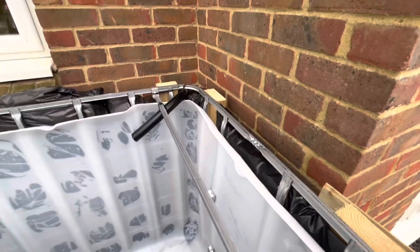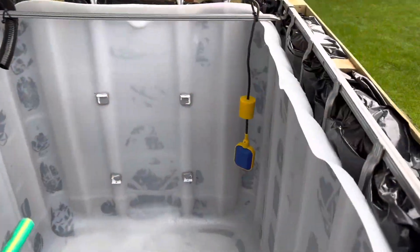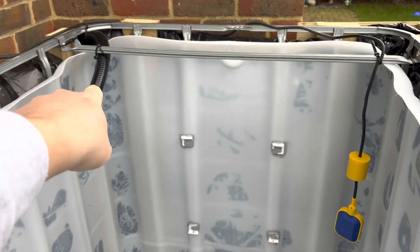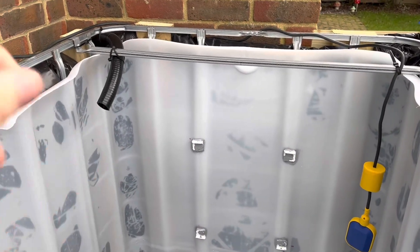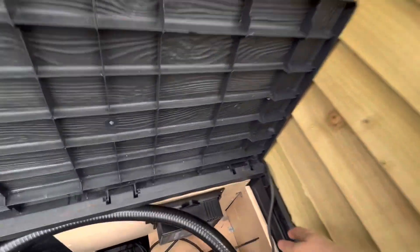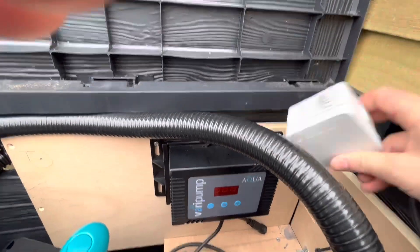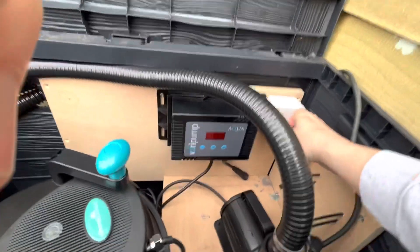I can also just feed the cable around the outside — this is three metres long. Unfortunately it doesn't quite reach where I wanted it, so I'm going to have to position it over near the outlet instead. I don't think that'll cause a problem — I wanted it away from the water flow but it should be fine. I'll drill a little hole in the back so the cable can pop through, and then I've got a small weatherproof box where I can wire the switch in to the pump.